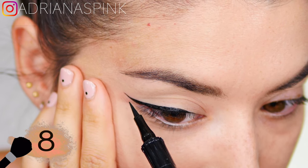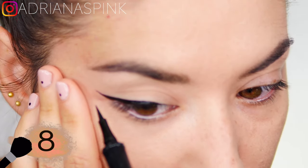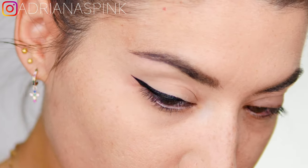Another trick to make it even cleaner is to apply some concealer at the base — this is optional if you really want a super clean eyeliner. Put some concealer on your hand and then with an angled brush go and clean up the tail underneath.